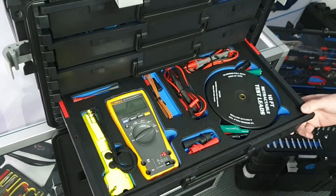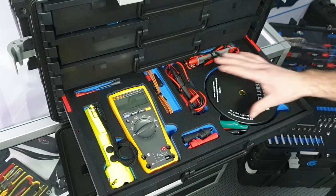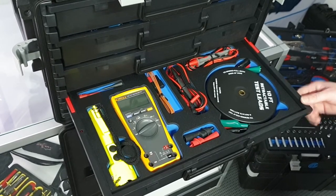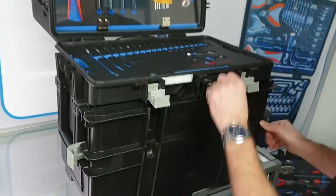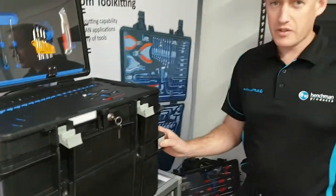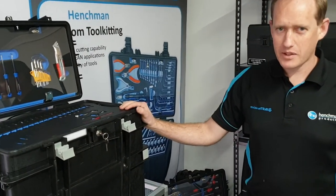And in the bottom drawer we've got a Fluke 179 multimeter, an intrinsically safe torch and then a bunch of test leads to suit the meter. So again, just a very good all-armed kit, suitable for general avionics use. I'll be glad to talk to you if anyone's got any requirements. Thank you very much.